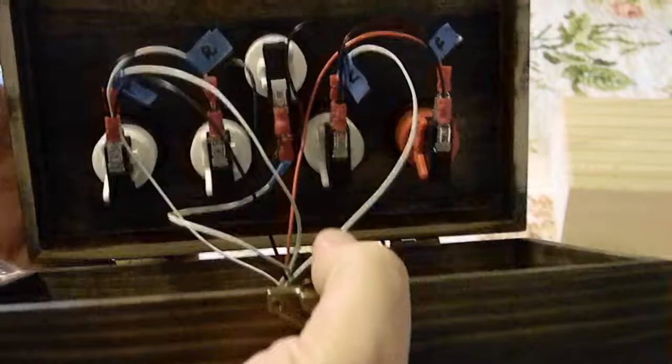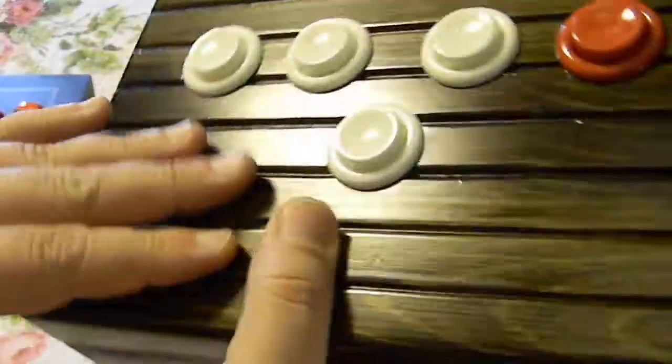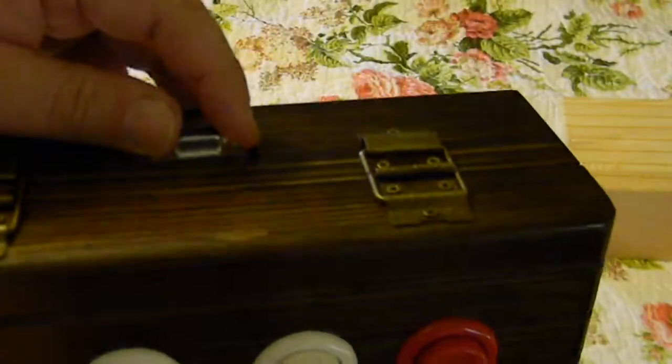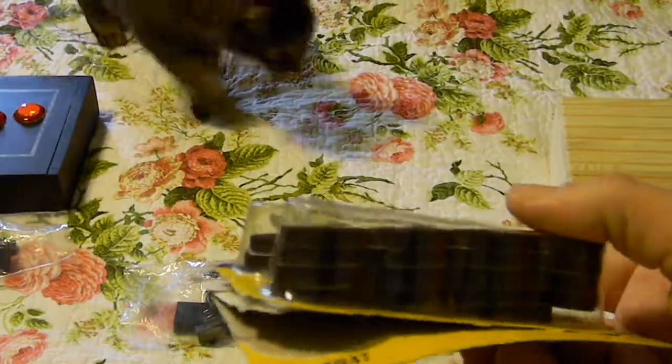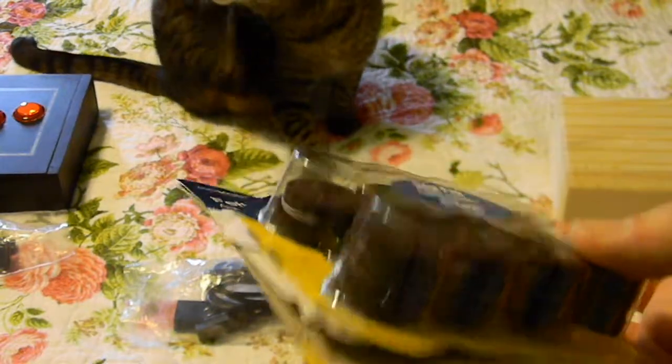I think it came out absolutely gorgeous with the finish — it's silky smooth. It still has the cable; it comes with a cable that you just plug into the back of it. Because the bottom of the box was recessed and the bumpers weren't tall enough — oh, there's Holly, my cat, photobombing my video.